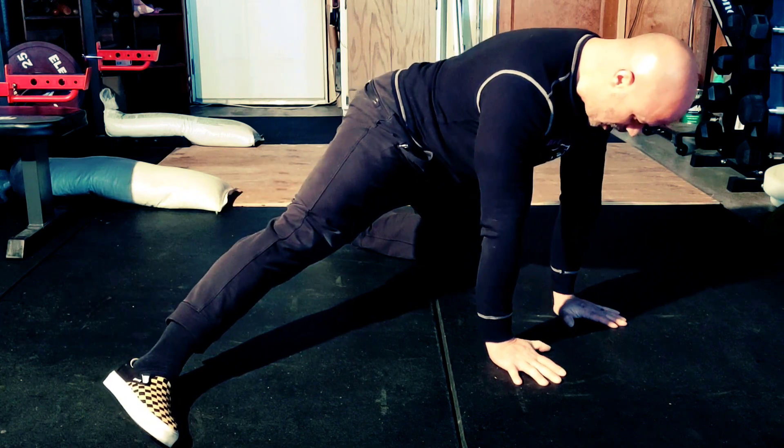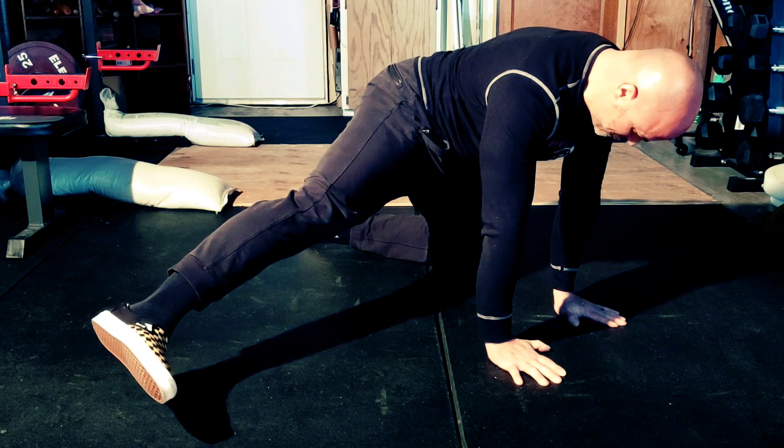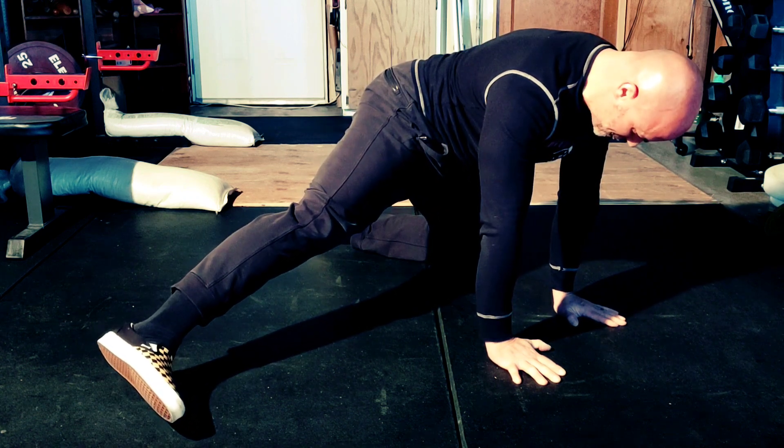What we want to make sure we're doing is bracing hard enough into the floor and through our abs that we're not rolling our hips. You'll see here that I'm bracing and lifting under control.